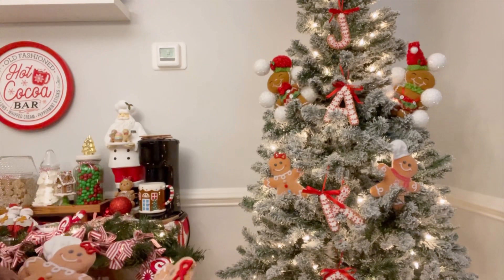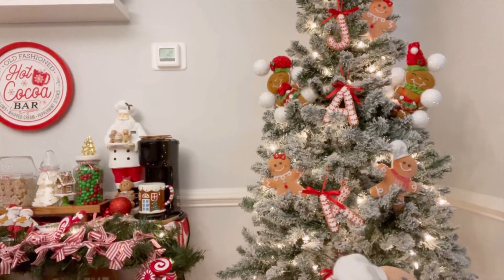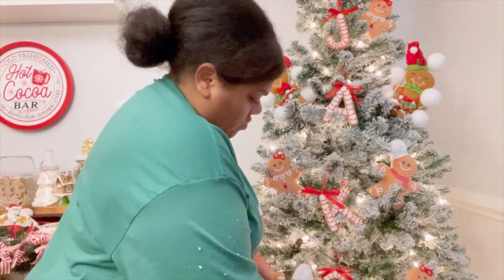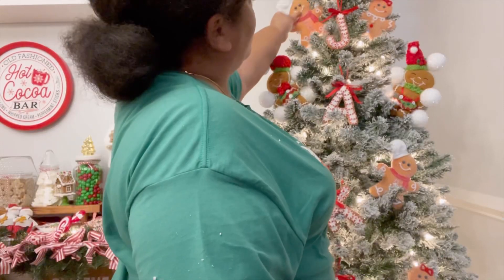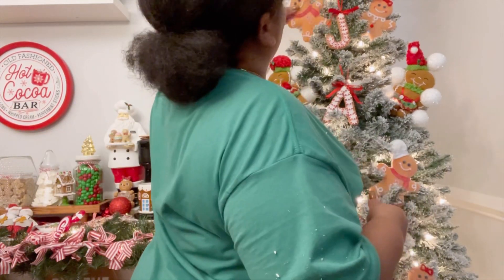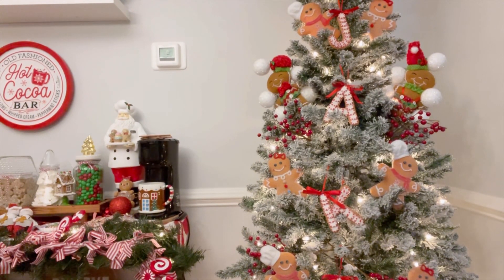The tree is pretty stripped down now. As you can see, I'm adding these gorgeous sugar cookie gingerbread boy and girl — he has this chef hat — and I'm going to work from there. I added berries into the tree. I love it. It's giving me everything that I need — it's giving me what I need. Let's get it, let's work.